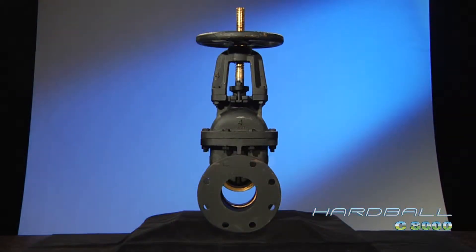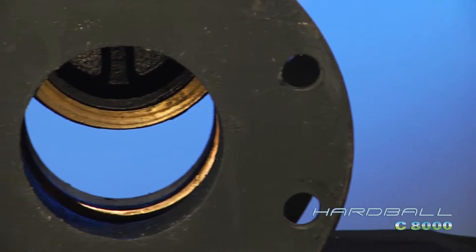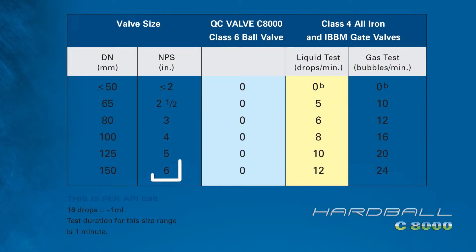Gate valves are defective in design, already leaking when they leave the factory. For example, a 6-inch gate valve leaks 12 drops per minute in a liquid test and 24 bubbles per minute in a gas test, versus zero drops or bubbles leaked with the Hardball.